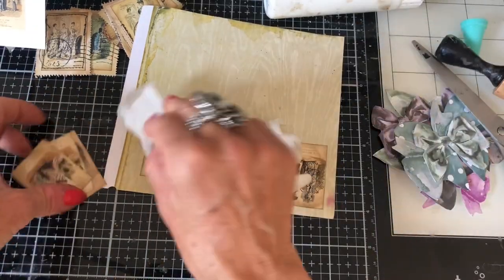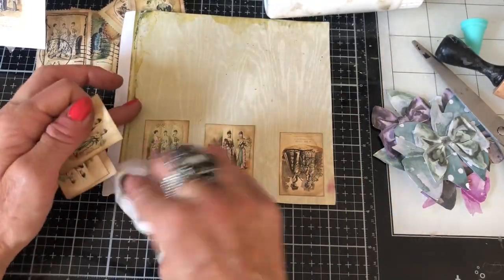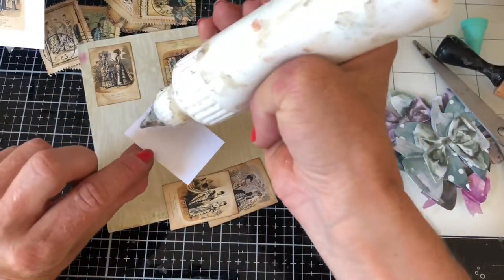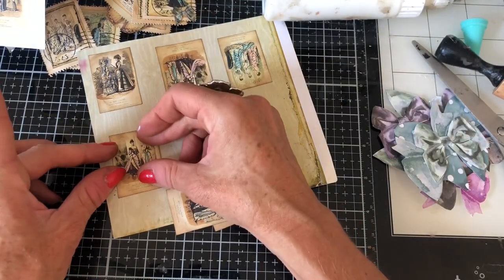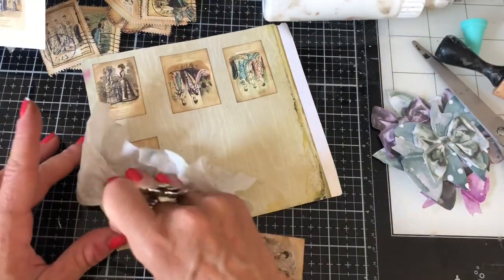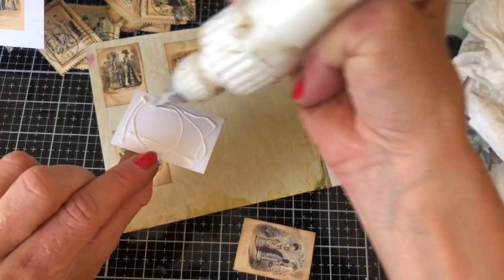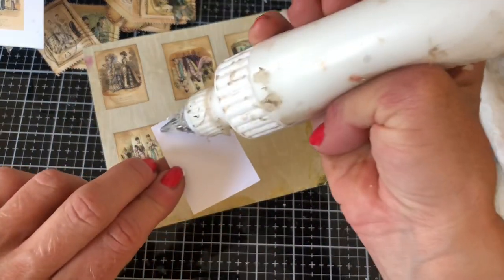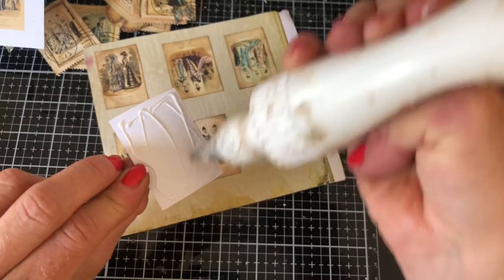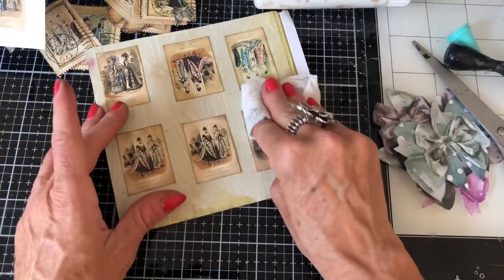I thought I was going to be really good and manage to use both of those scraps, but you know — one scrap goes such a long way! We're still using just that same piece. It begs the question why I feel the need to hang on to every single thing — it's bizarre. Clearly there is no need whatsoever to hang on to anything at all!